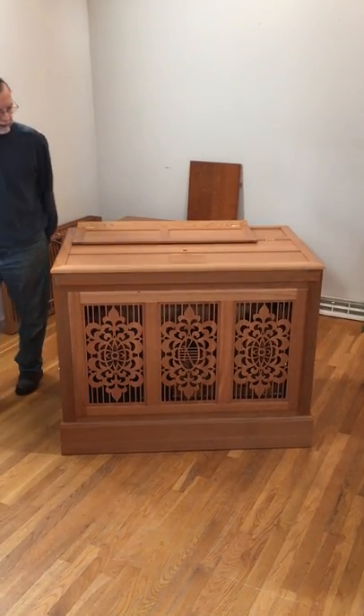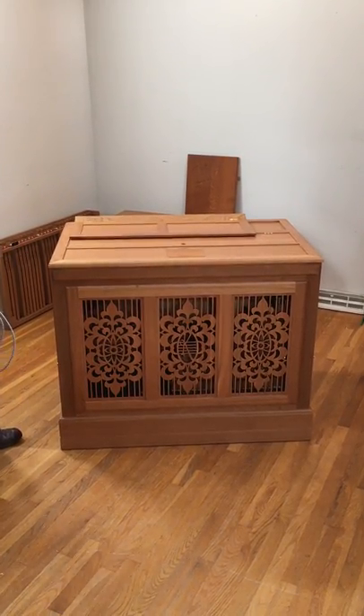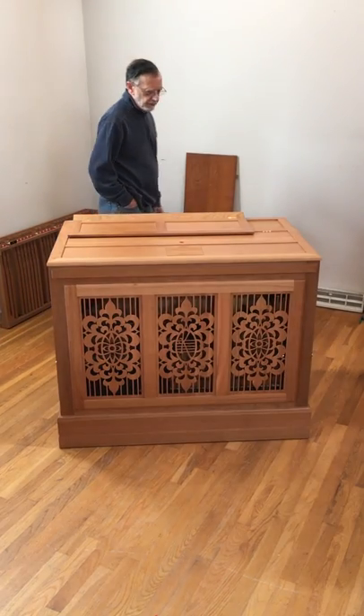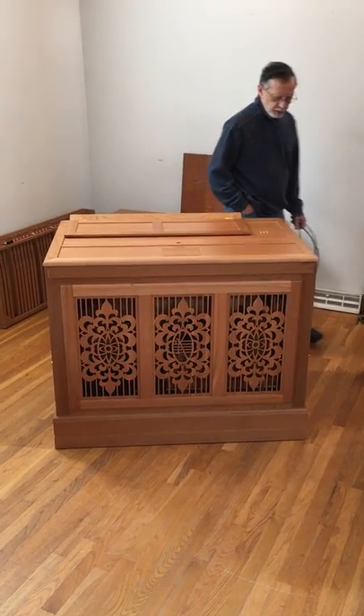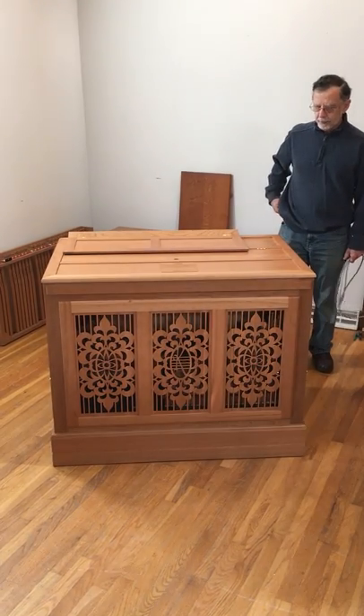This is a Klopp 6 stomp continual organ specifically made for William & Mary College in Virginia. I'm going to give you a quick tour of the instrument and a quick setup guide.